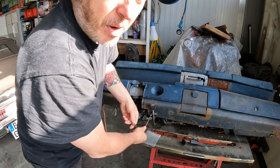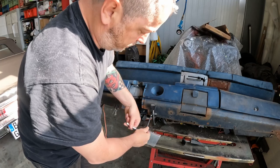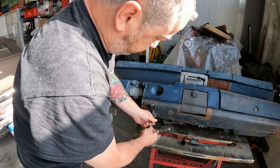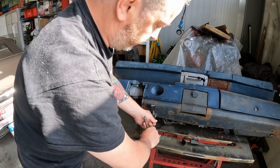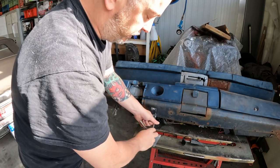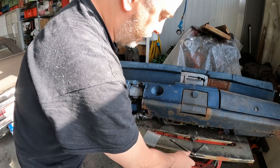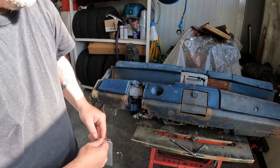Everybody can buy new parts but not everybody can restore the car. The new parts you buy made out of chinesium are not the same quality as the parts they made back in the day, because all of the plastic used back then is made differently nowadays due to regulations or whatnot. So we'll restore these and put them back on the car.